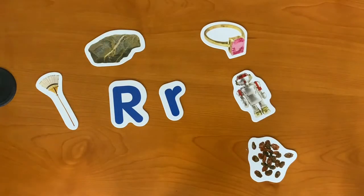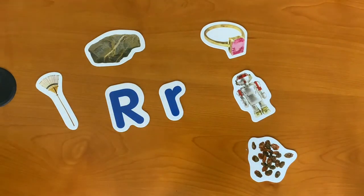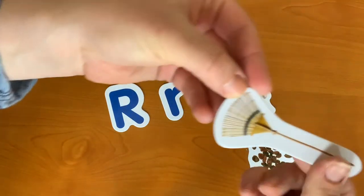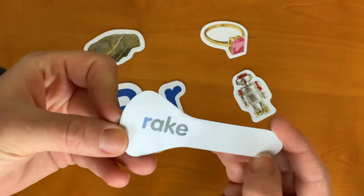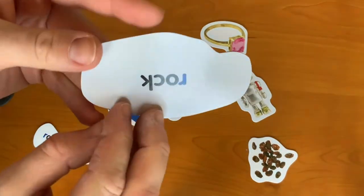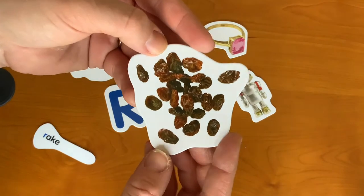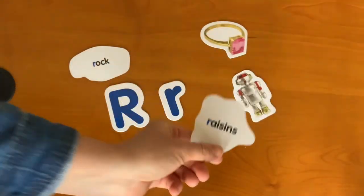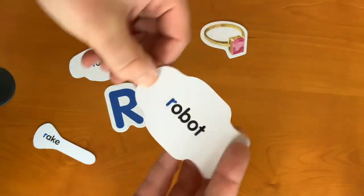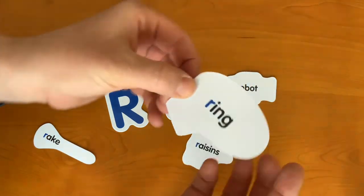We've learned what an uppercase letter R and a lowercase letter R look like, but what words begin with the letter R? R is for rake. R is for rock. R is for raisins. R is for robot. And R is for ring.